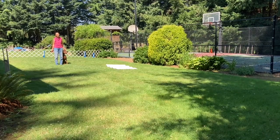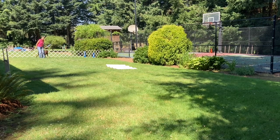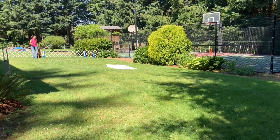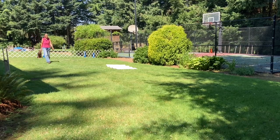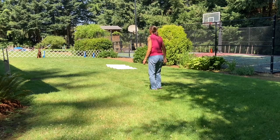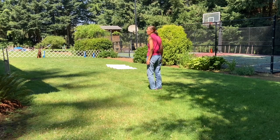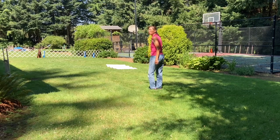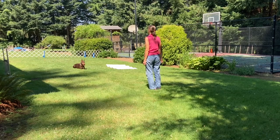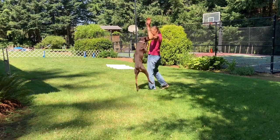For the drop on recall, the judge will escort you where he wants you to place your dog. Heel. About turn. Halt. The judge will ask if you're ready. I'll say, 'I am.' The judge will say, 'Leave your dog.' Stay. Then the judge will signal me to call my dog and signal me to drop my dog — I can use verbal and/or hand signals. Then the judge will signal me to call my dog a second time. Come, down. Come. Then the judge will say, 'Finish.' Exercise finish. Good girl.